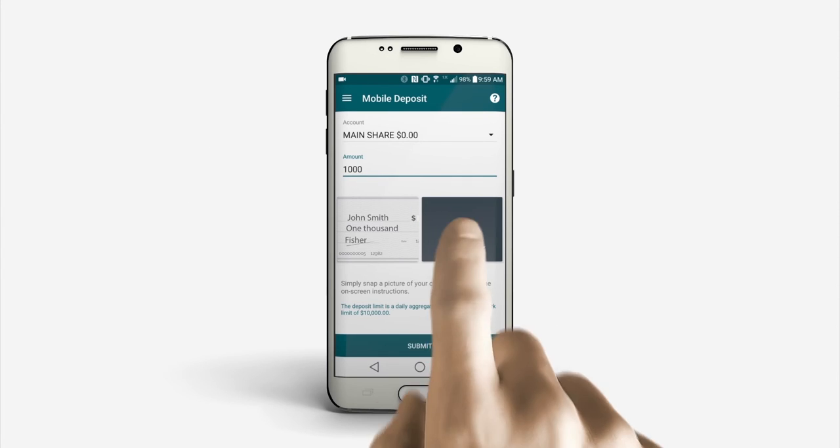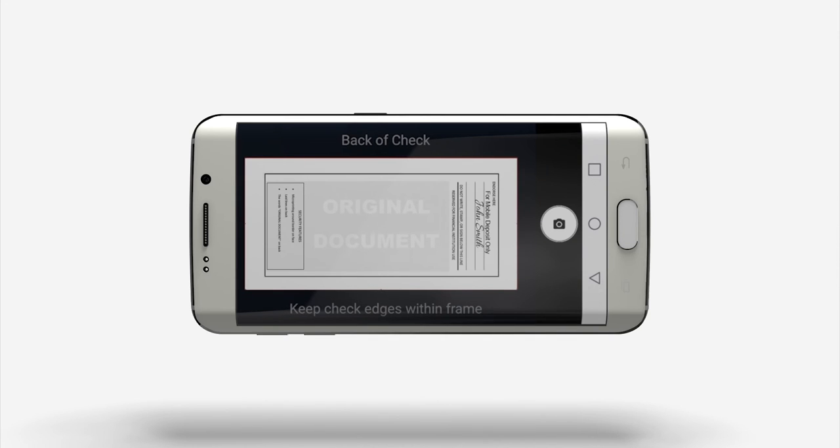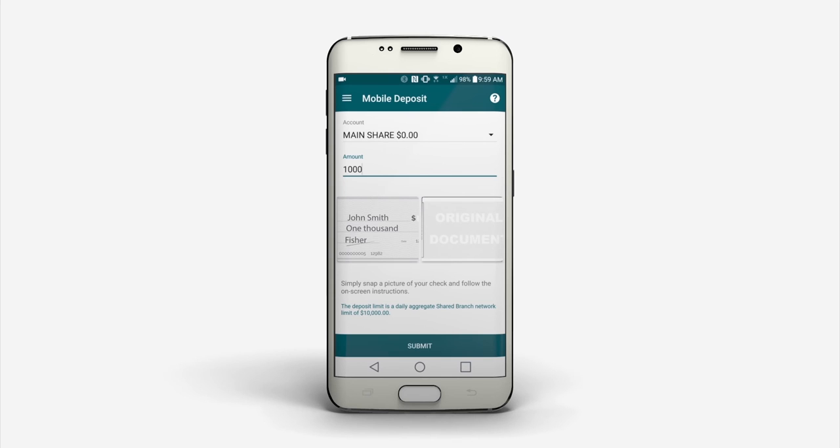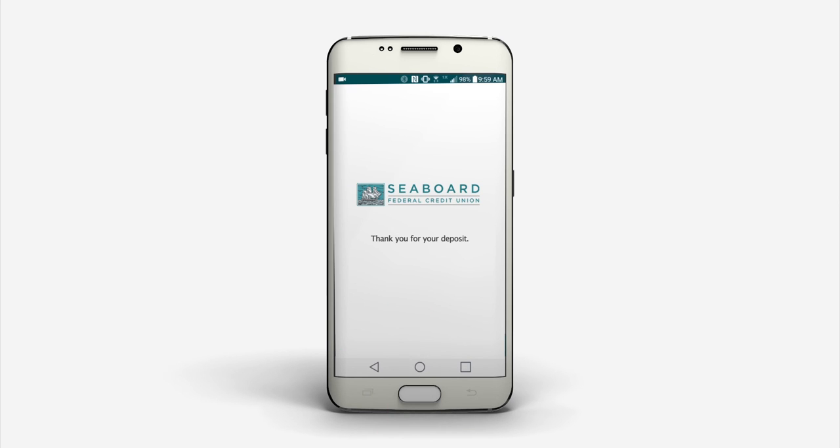Then do the same for the back of the check. Make sure that the signature and endorsement can be easily seen. After reviewing your deposit, tap the Submit button and you're all done!